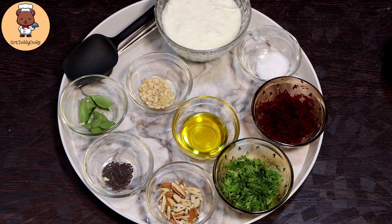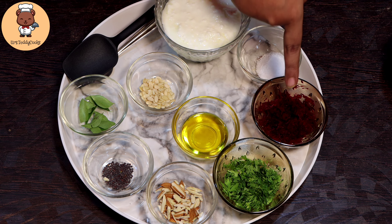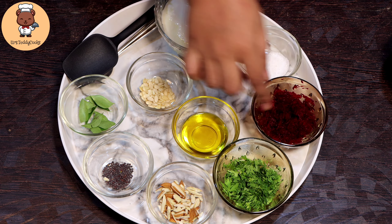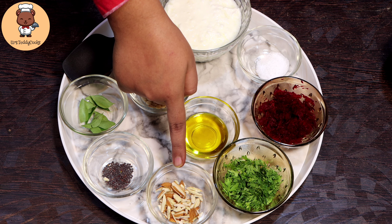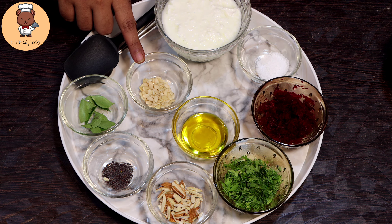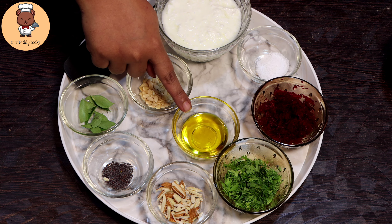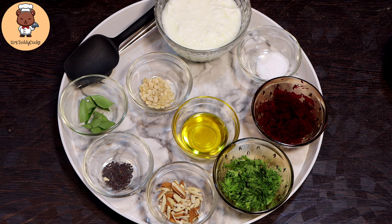Next is salt. This is boiled beetroot — you don't just boil it fully; you have to boil it halfway and keep it like this. After that, chopped coriander, finely chopped almonds, rye, curry patta, and these are musk melon seeds. And here is kachi ghani sarson oil.